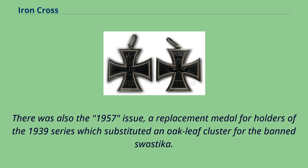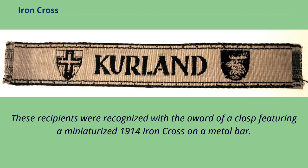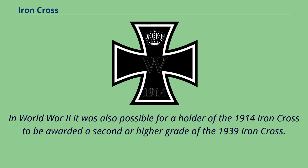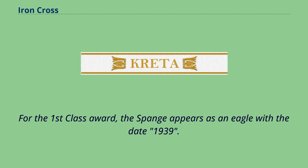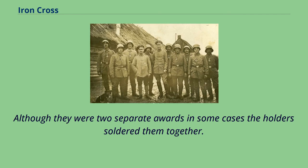There was also the 1957 issue — a replacement medal for holders of the 1939 series — which substituted an oak leaf cluster for the swastika. When the Iron Cross was reauthorized for World War One in 1914, it was possible for individuals who had previously been awarded one in 1870 to subsequently be granted another; these recipients were recognized with a class featuring a miniaturized 1914 Iron Cross on a metal bar. In World War II, a holder of the 1914 Iron Cross could be awarded a higher grade of the 1939 Iron Cross, in which case a 1939 clasp would be worn on the original 1914 Iron Cross. For the First Class award, the Spange appears as an eagle with the date 1939, pinned to the uniform above the original medal; in some cases holders soldered them together.